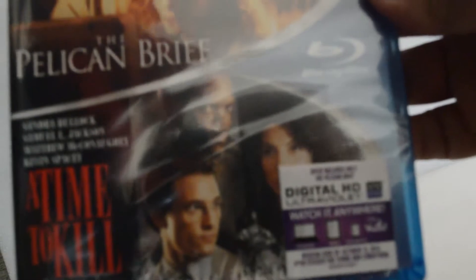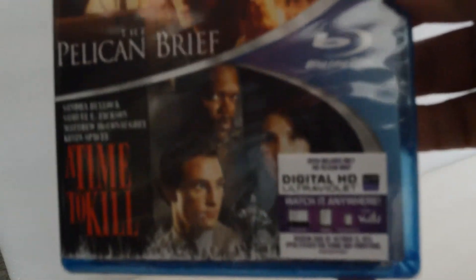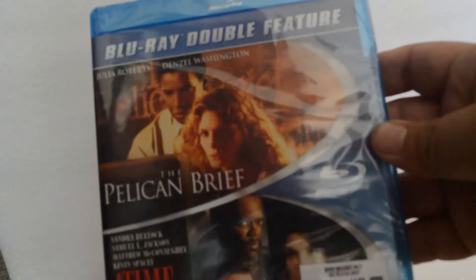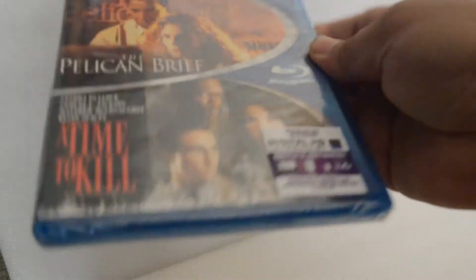It comes with a digital copy code — if you guys want it, stick around. They're only giving the Pelican Brief though, just so you know. First come first serve, so stick around.